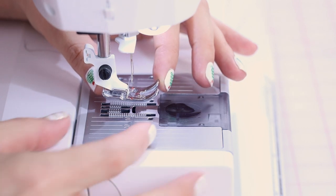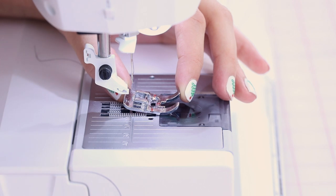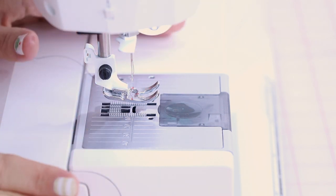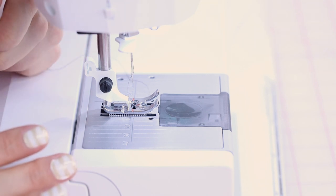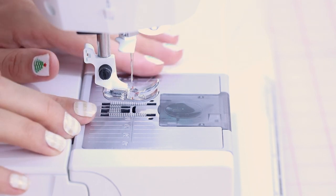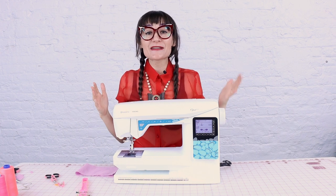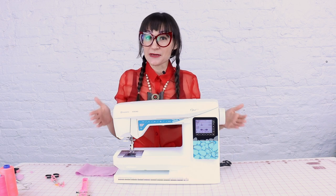If you'd like to change your feet, pull it forward and it pulls right off the little clip. Or your machine might have a little button in back that you push to release the foot. To put the foot back on, lower the presser foot down onto it and it clicks on. So we've got our top thread on, our bobbin in, and a foot on — we are ready to sew.